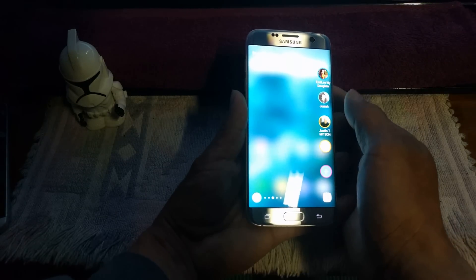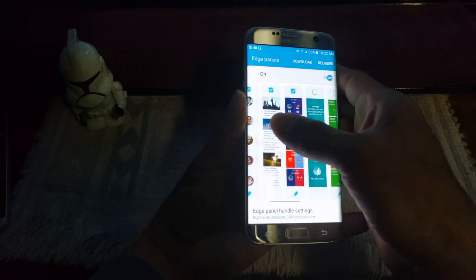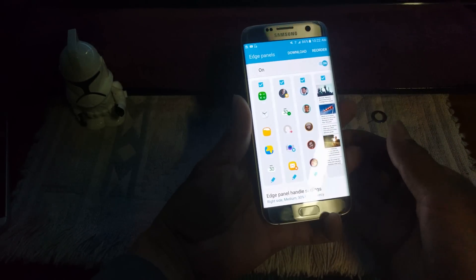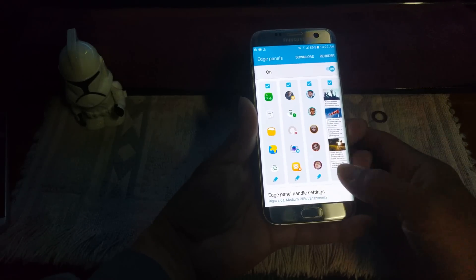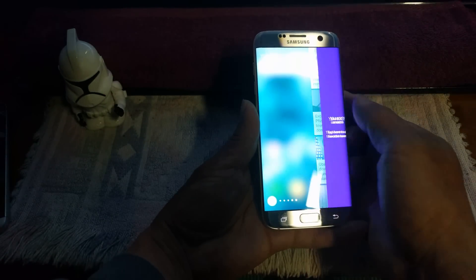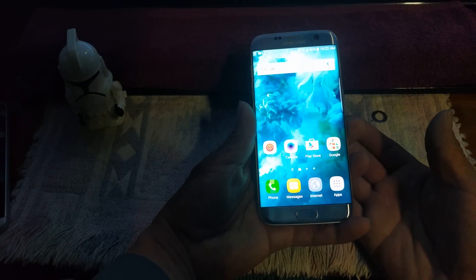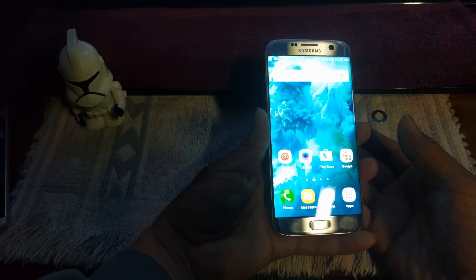What I do like is the edge panel. You can scroll through and choose different ones. If you go into settings you've got all these edge panels to choose from — you just check them in a little box up top and they attach themselves to the other panel. Samsung is going to be uploading more of these through software updates. I really dig that — I like being able to choose different apps, favorite news feeds, and so forth. I think that's really neat.